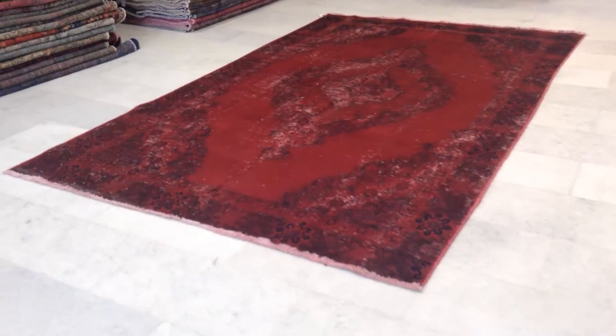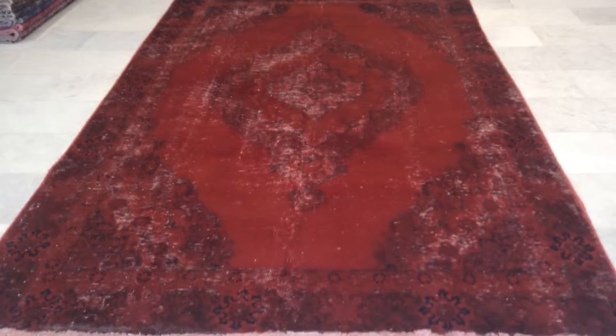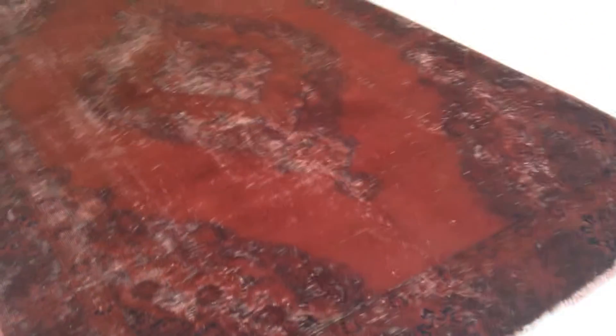This is vintage carpet 6436. It's a Persian handmade vintage carpet. The colors of the carpet are being picked up very well by the camera. It's got a very beautiful red color tone to it, with a stunningly beautiful medallion in a very good shape and size.